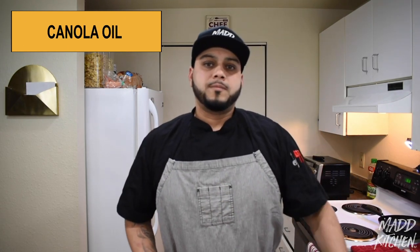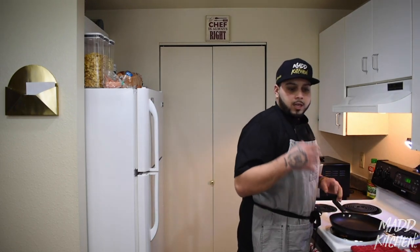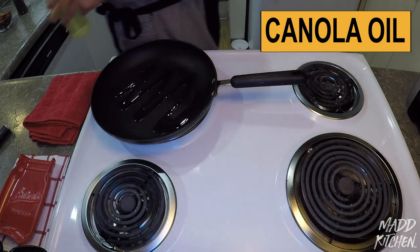We also have salt, black pepper, and canola oil. What we're going to do today is take it on the stove — we're going to do a little bit of canola oil and toast the chiles and the garlic together.